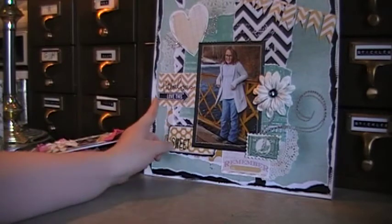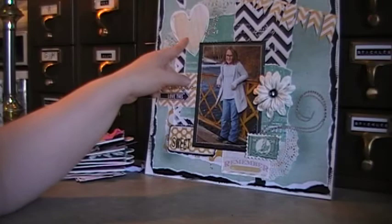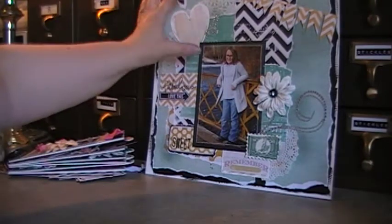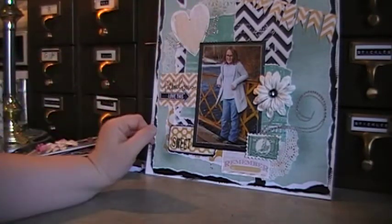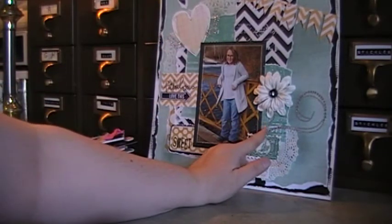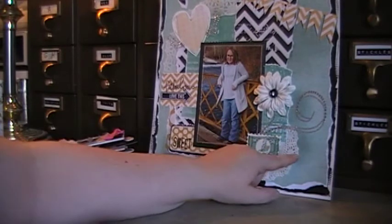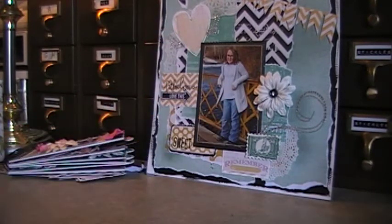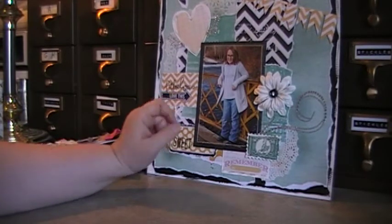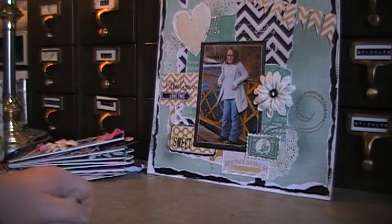There are more pieces of ephemera — here's a heart that I cut from a square tag. The bling is by Donna Salazar from Want to Scrap, and there's a vintage button. I used two halves of different-sized doilies. I also did a lot of stitching on it. I hope you guys like it — let me know what you think, thanks, bye!